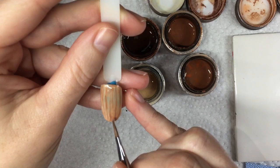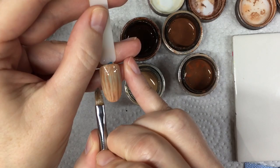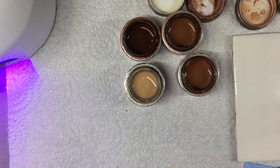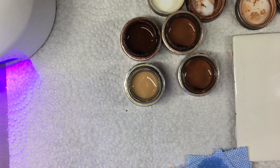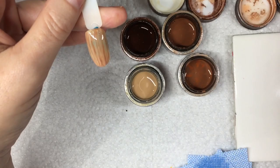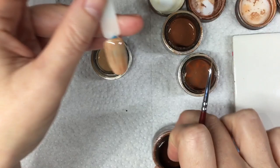Just take your time with this — get the color right, get the blend right, however you're happy with it. So let's freeze cure this again for a couple of seconds, then we're going to come back in with our darker brown and add a little bit more detail — put a few little knots into the wood. I'm going to put down a coat of Luxio Gloss, which will allow us to have a little bit more slip and glide with the darker color and let it blend out better.